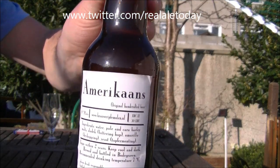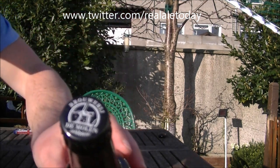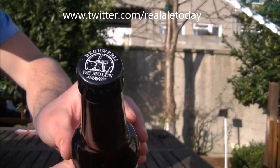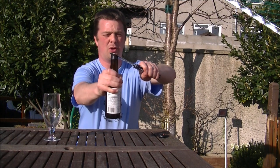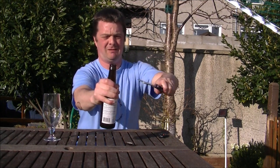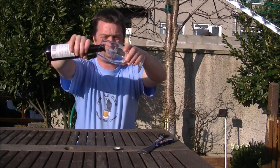See that there? Lovely bottle, lovely cap. Let's get it open, into a glass, see what it looks like, smells like, pours like. Everything has to be very generous — it's filled right to the top.